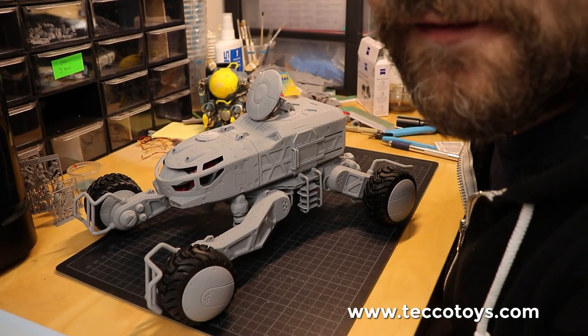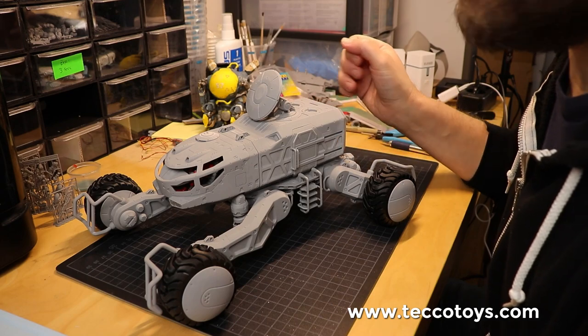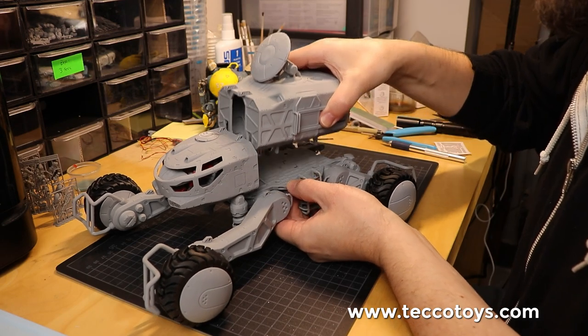Hi everyone. Quick update from the workshop: the development on the multi-role transport vehicle continues. Here's the next module for the back.